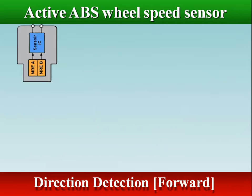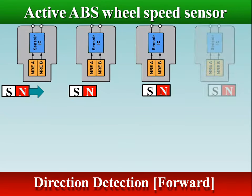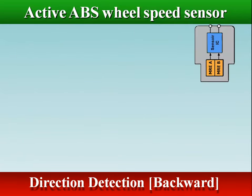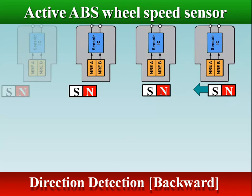In the forward direction, magnetoresistive element A goes high first. In the backward direction, magnetoresistive element B goes high first.